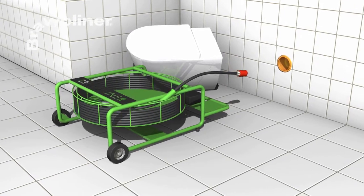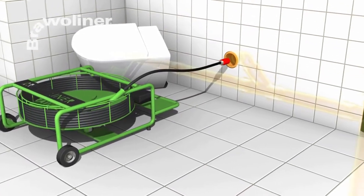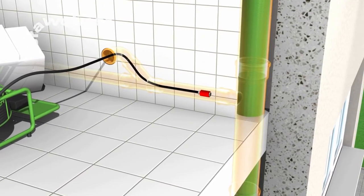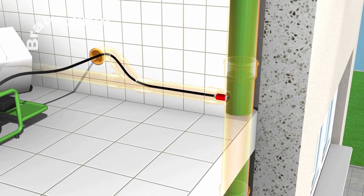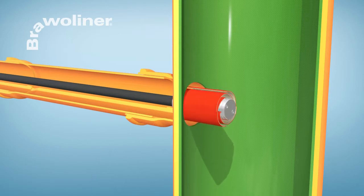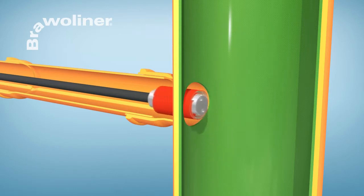Then the Vortex grinding tool is fitted on the shaft and positioned in the pre-opened pipe connection. By rotating the tool, the grinding panels are pressed against the liner and grind the pipe connection smooth. As a rule, pipe connections can be opened within a very short time with the Bravo Vortex Cutter.